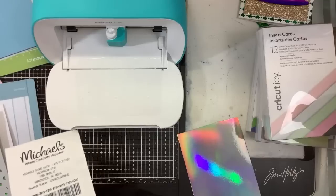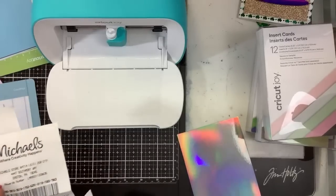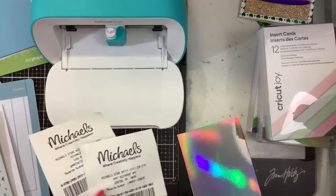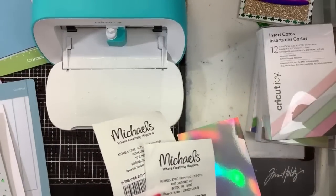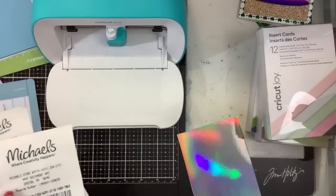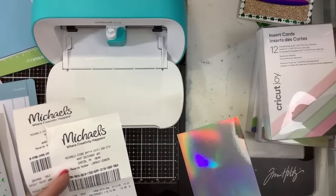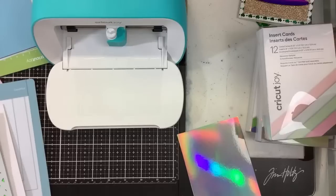Just to give you an idea on pricing: the replaceable blade was $12.99, the long grip mat was $9.99. With the buy one get one half off sale, I got one full price and one half off. They don't often allow us to use coupons on these things, so I figured I'd get what I thought I'd need. The little vinyl pieces were $5.99 each for permanent vinyl — I got the regular short ones.